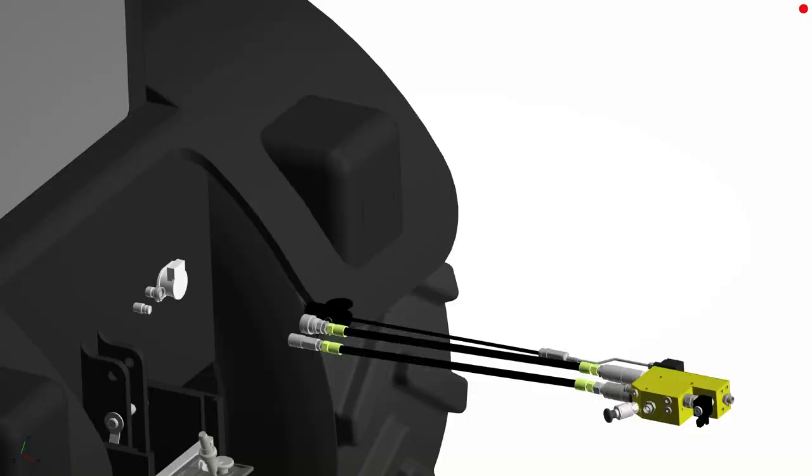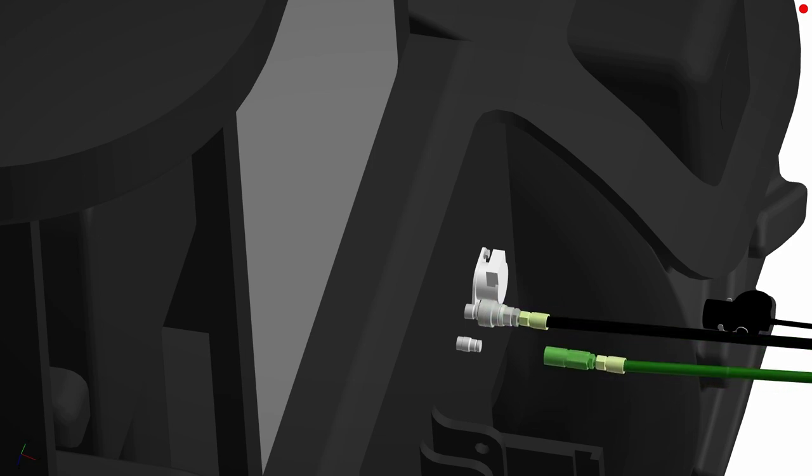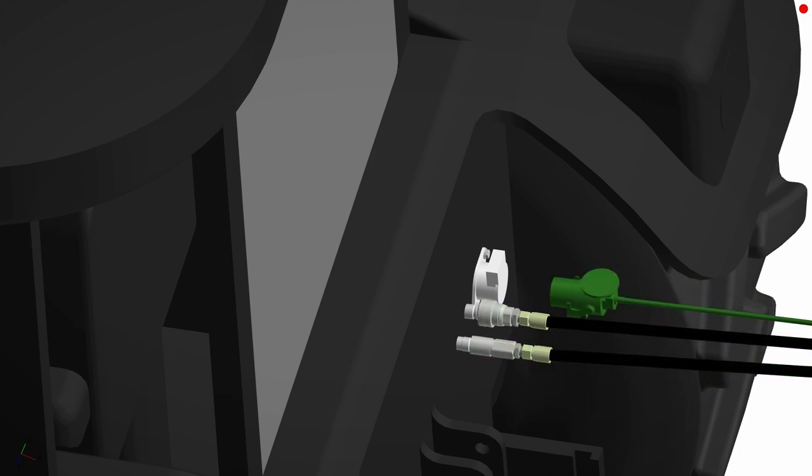If your machine is fitted with a hydraulic dual-line brake system, connect the brake line to the tractor first, followed by the extra line, and finally the ABS plug.